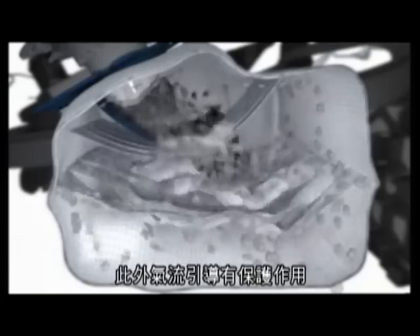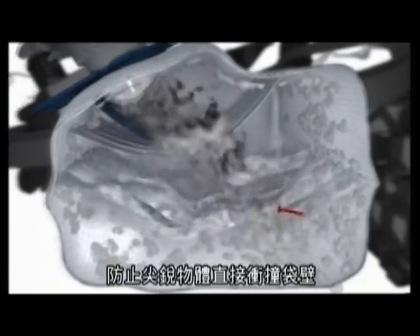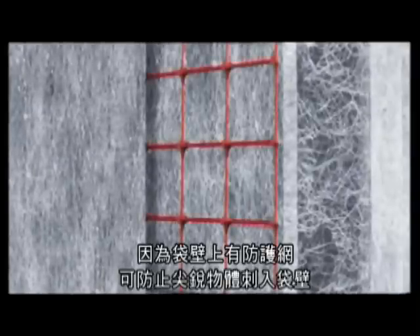The airflow guides also serve as impact protection screens. As a result, sharp objects hit the walls of the dust bag with greatly reduced velocity. As the bag is lined with a protective netting, sharp items cannot penetrate deeper into the walls of the bag, and filtration is not impaired.